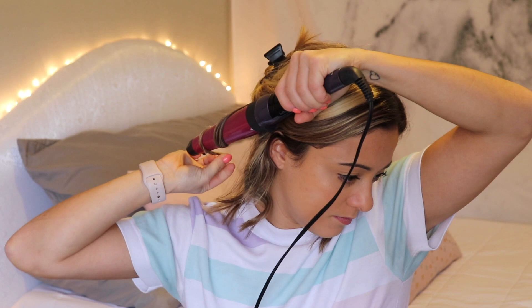And we've got our first curl. Then we're going to take another section of hair, and this time we are just going to curl towards my face. So every section you do, you're going to alternate which way the curl is.